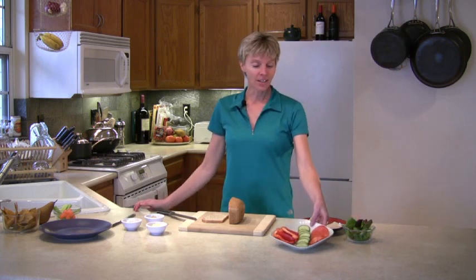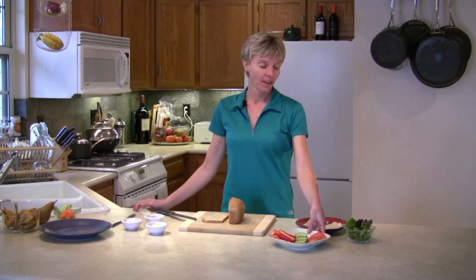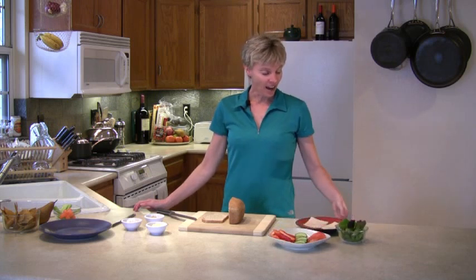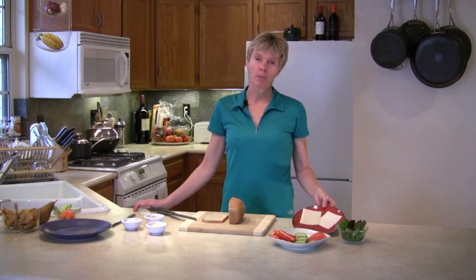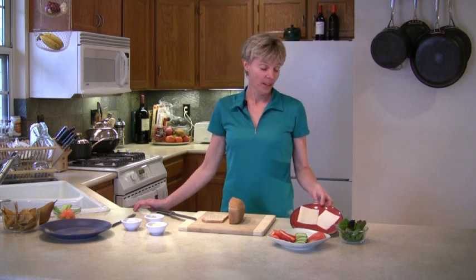I'll be using several types of vegetables. I've got bell pepper, cucumber, and tomato. I've got some lettuce, and I've got something that's a cheese-like product. These are actually soy and rice-based. You can find them in most health food stores, actually in some grocery stores now. So just look for the alternative cheese products.